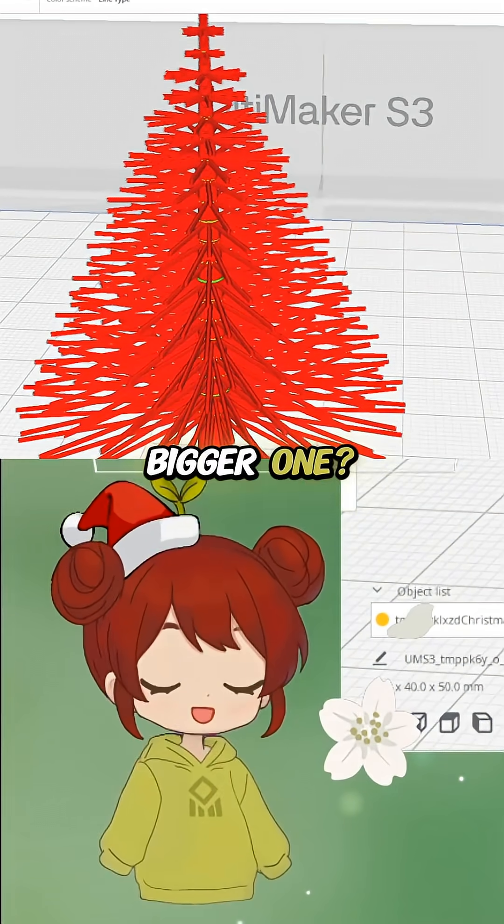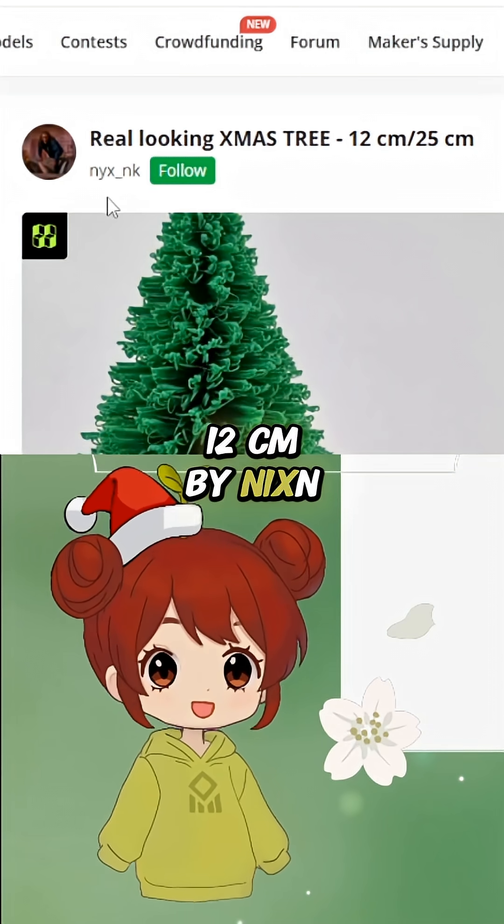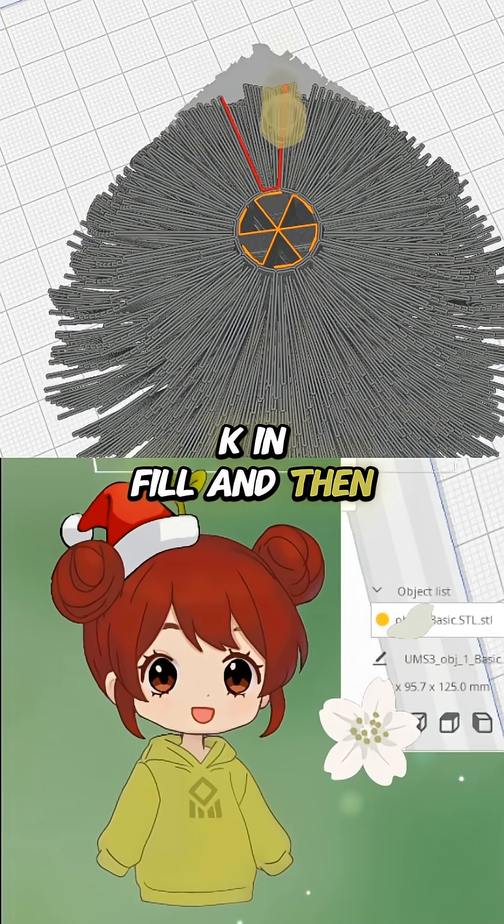What happens if you add the bigger one — a real looking Christmas tree, 12 centimeters, by Nix and K? And then...